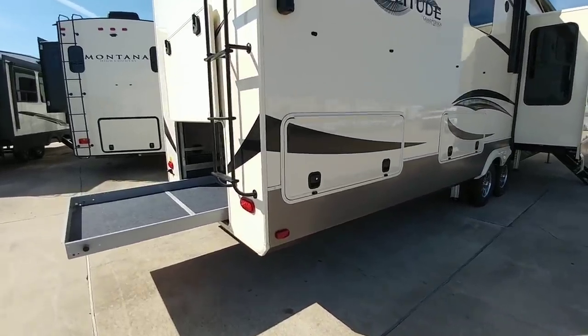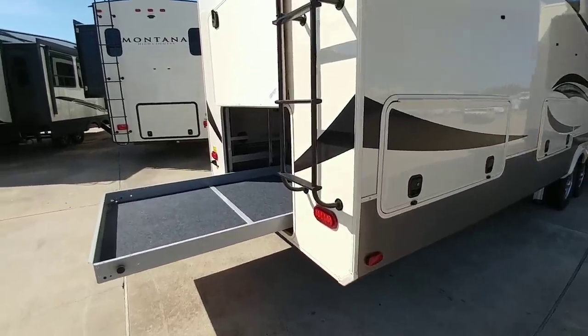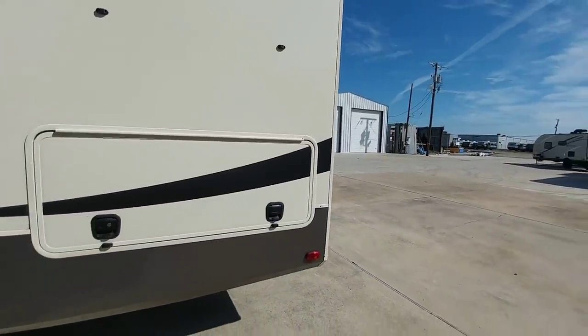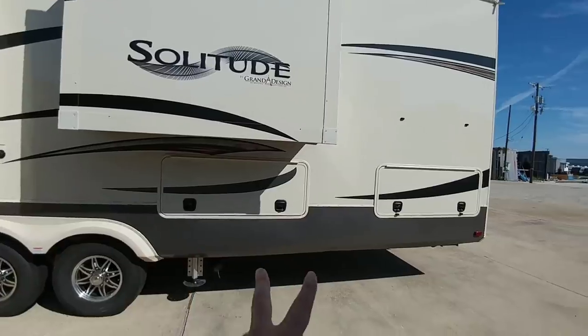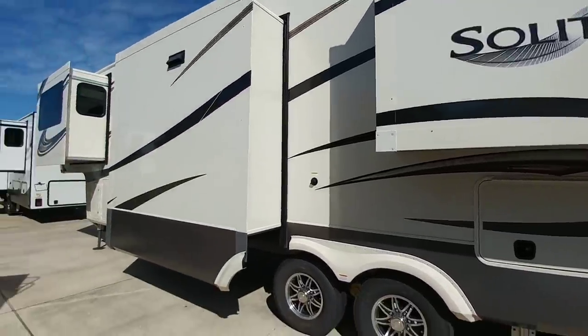That's not as big of a concern with a fifth wheel versus a bumper pull, however, you do need to pay attention because you don't want to remove too much weight off the pin of a fifth wheel either. That back door is also one of the thicker doors. Coming around to the other side, you'll see two more access hatches to get into that storage area. This slide is on a Schwintech slide system.